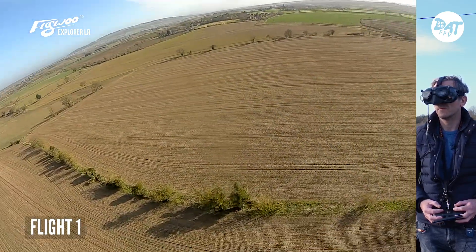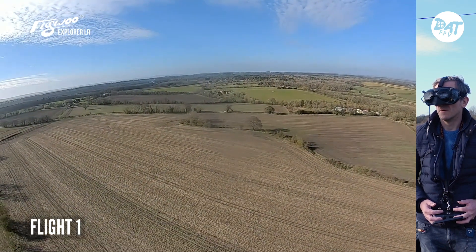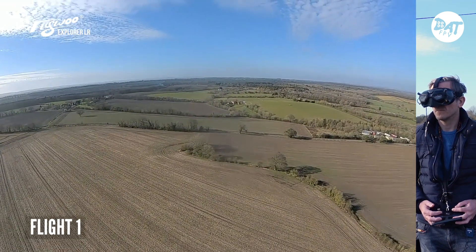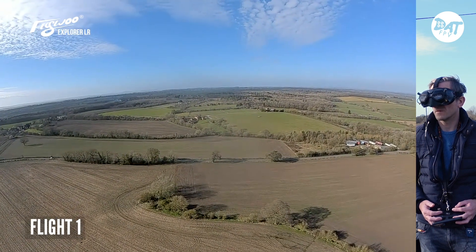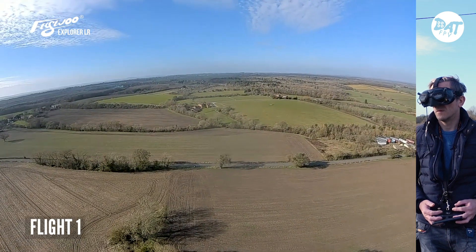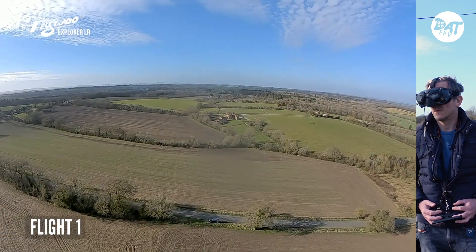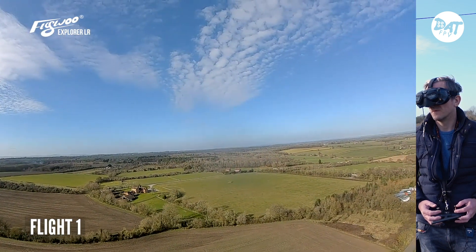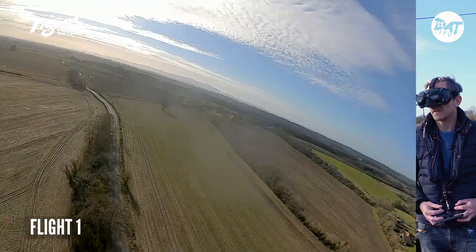Let's try the return to home from here - return to home, throttle down. So I've got no throttle on. I think it's coming to me. There we go - it's stopped just above me. So I'm going to take control now. Taking control. Let's try a bit further.